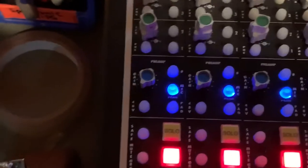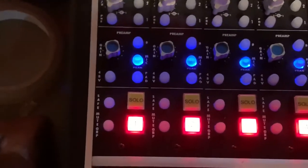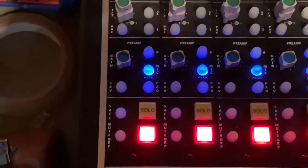For those that requested it, here's a little recap of the preamp section on the API console at Brighton Electric. Apologies for the handheld camera — low-quality productions are my thing.